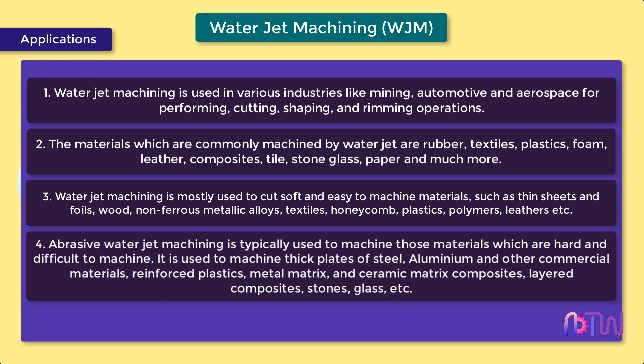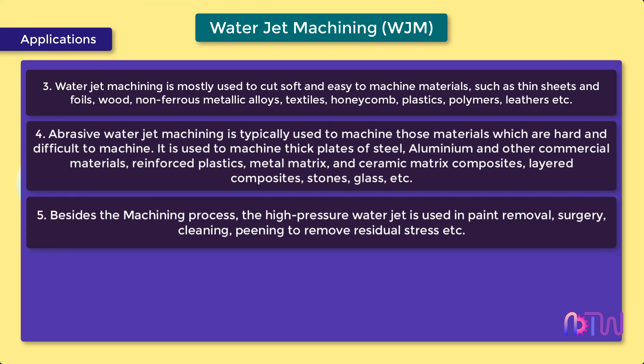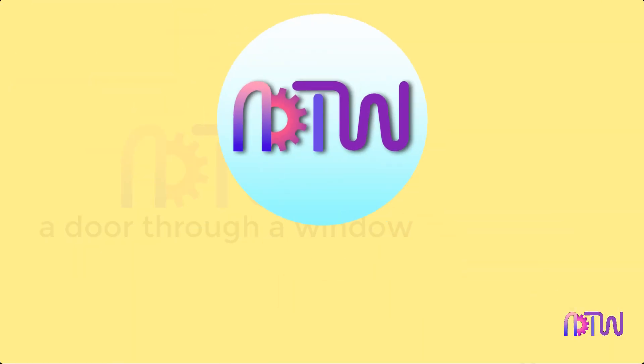4. Abrasive water jet machining is typically used to machine hard and difficult-to-machine materials. It is used to machine thick plates of steel, aluminium, and other commercial materials, reinforced plastics, metal matrix and ceramic matrix composites, layered composites, stones, glass, etc. 5. Besides machining, the high pressure water jet is used in paint removal, surgery, cleaning, and peening to remove residual stress. 6. Abrasive water jet machining can also be used to perform drilling, pocket milling, turning, and rimming.